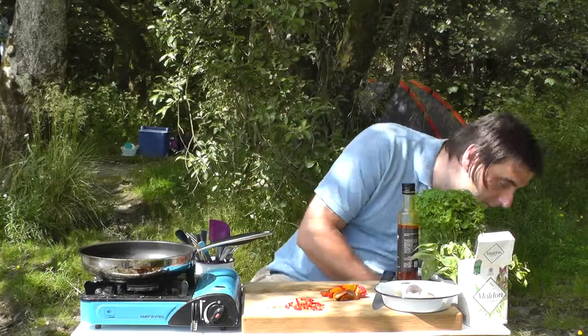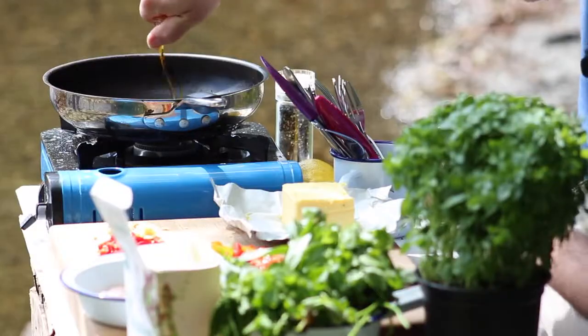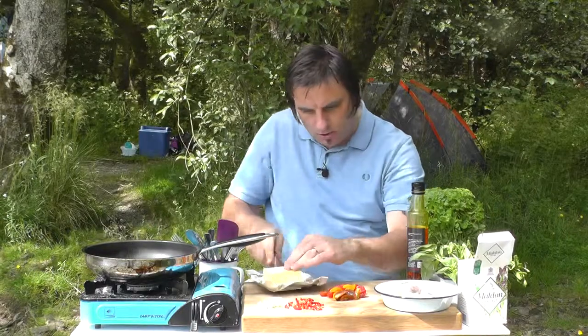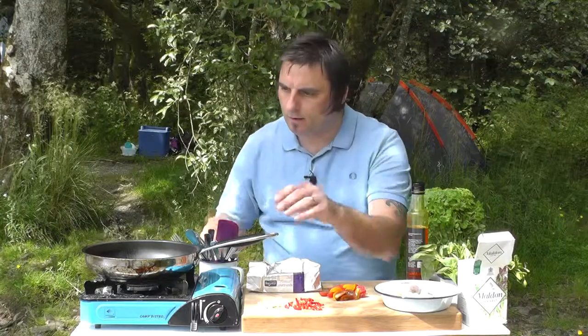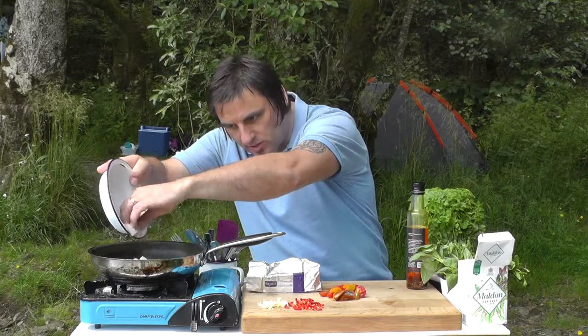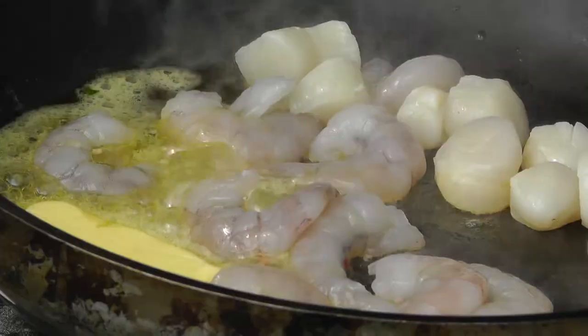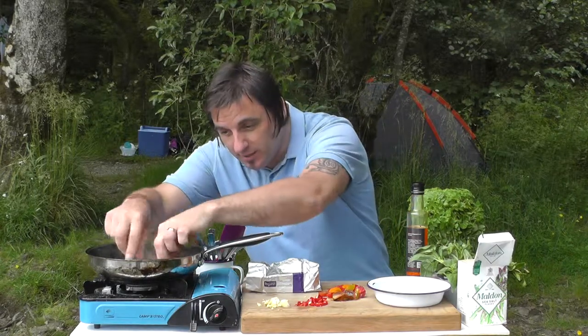I'm going to set a plate on top and let that keep warm while I do my prawns and my scallops. The pasta's done — this literally is 60 seconds. A touch of that chili oil in the pan, just a touch, then a small knob of butter, and in with the prawns and those lovely queenie scallops. A little knob of butter just richens it up really nicely — we just want a little color on those.